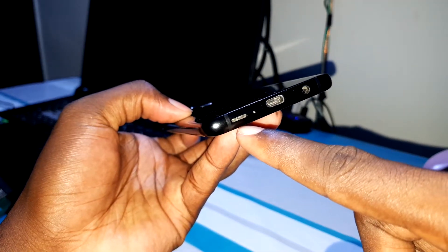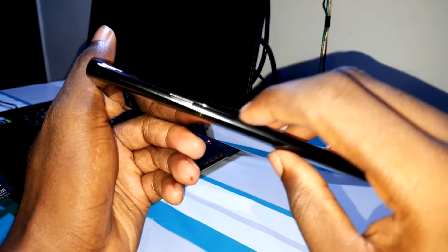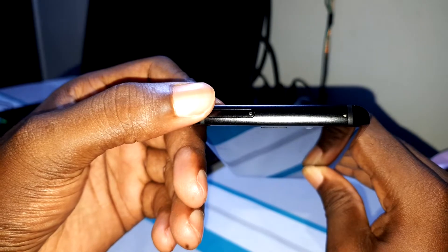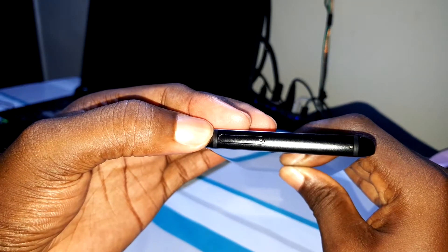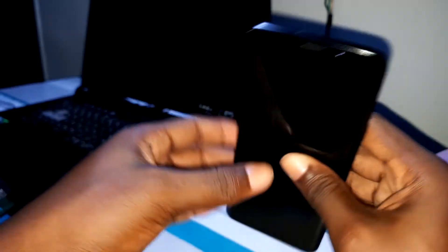Now you have stereo speakers — oh yes, stereo speakers. And here you have the power button. This is amazing. Here you can put your SIM cards — it is dual SIM, dual SIM. You can also put your SD card here. The mic is here as well.